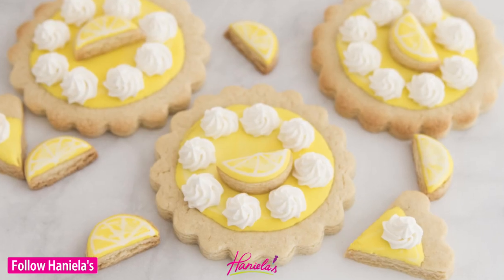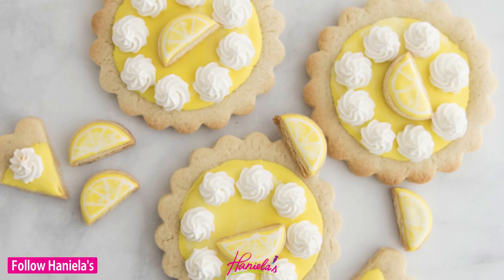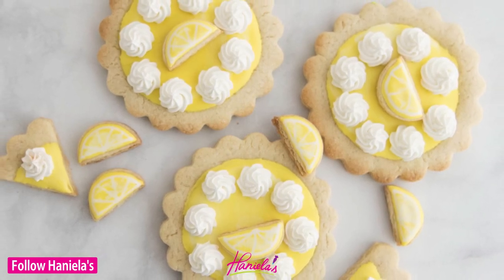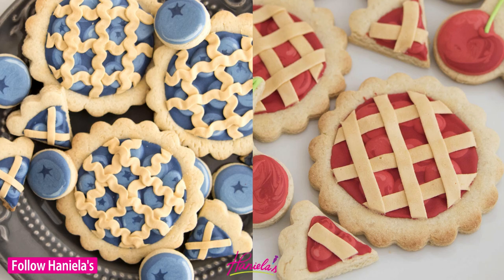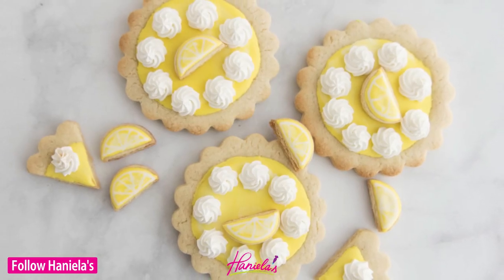And there! That's how you can make these adorable lemon meringue pie cookies. I hope you guys enjoyed this tutorial. Don't forget to check out more from this pie series that I already shared on my YouTube channel — there are two videos: how to make blueberry pie cookies and cherry pie cookies. Thanks so much for watching and I will see you next time!